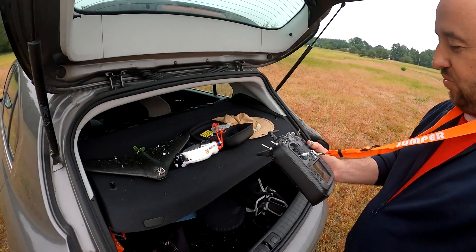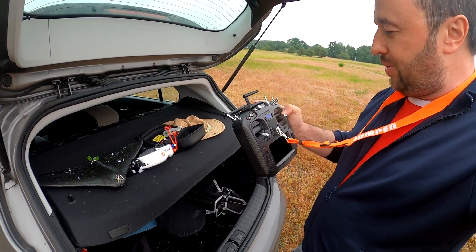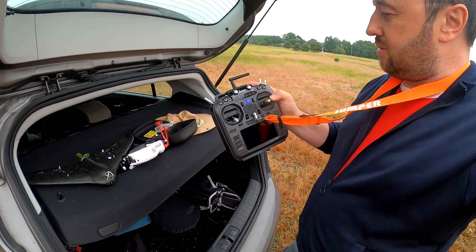If you want to know something about the T18 radio, I will not tell you anything yet — we will have to wait for a proper review, because there are a few interesting things about this radio and also a few problems. Okay, I think that's all for today — until the next one, bye bye!